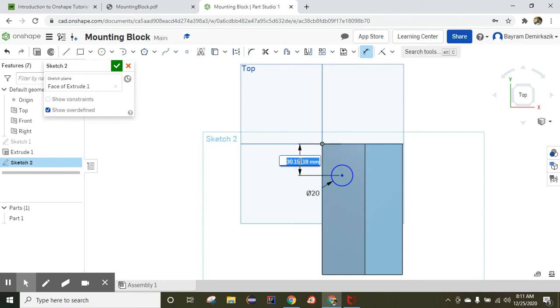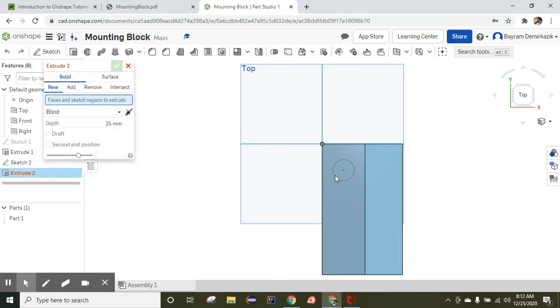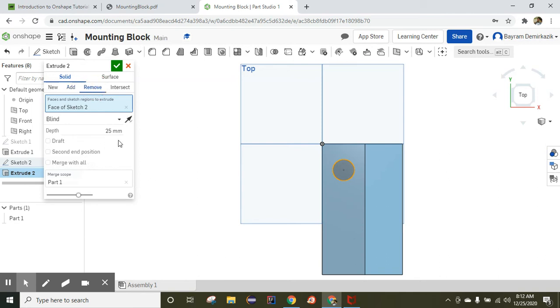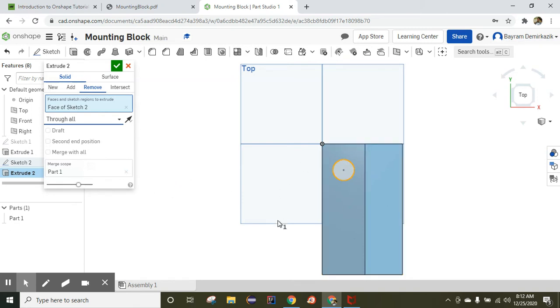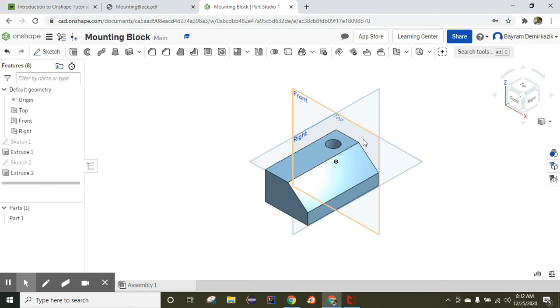Let's constrain them — the height from that point is 25 millimeters and the length is 20 millimeters. The color turns black. In Sketch, click Extrude, choose the circle, and click Remove. Instead of Blind, change it to Through All — this way, even if you change the dimensions of the object, this hole will always go all the way through.